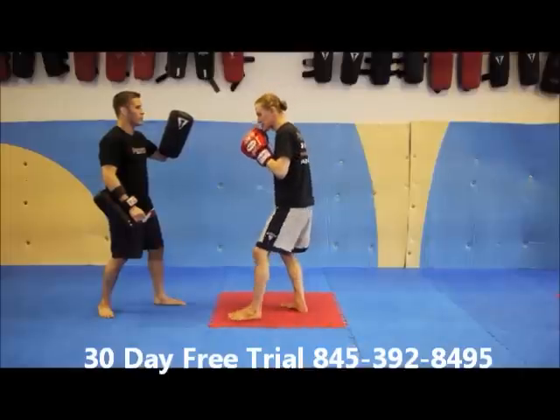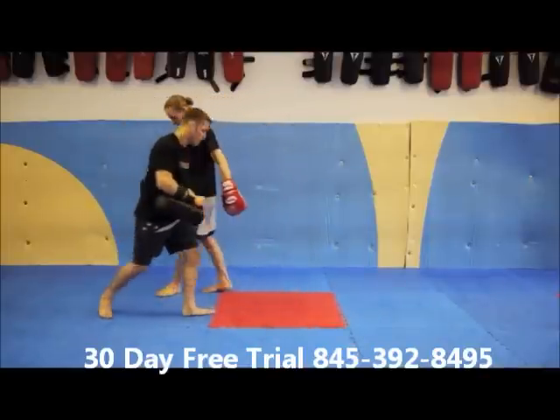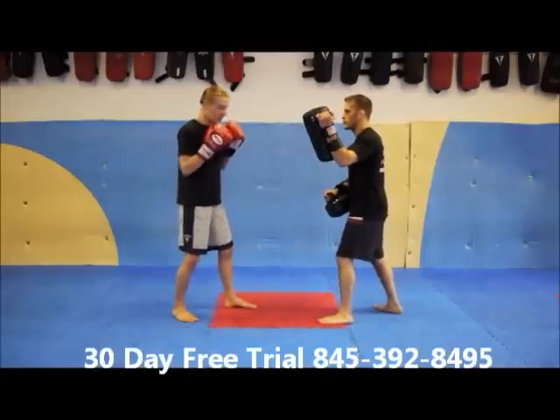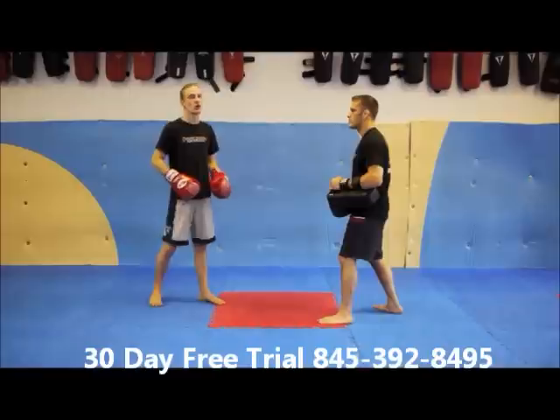I bring my hand back to my face — just like that, right there. From the other side, my right hand protects my face, rolls out, boom, in and out — right there. Lead side hook.